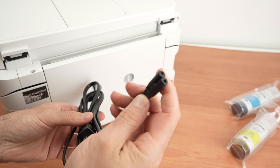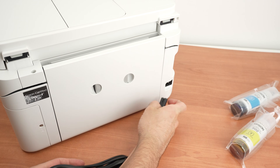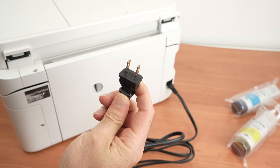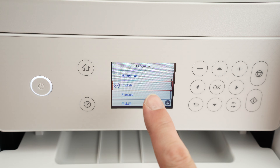Take the power cable and connect this end in the back on the right side, then plug it into your wall outlet. Now it's time to power it on for the first time.